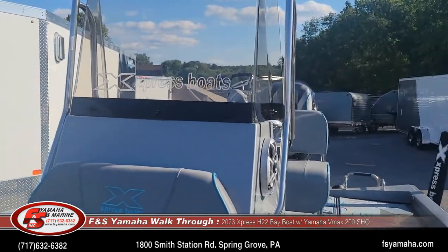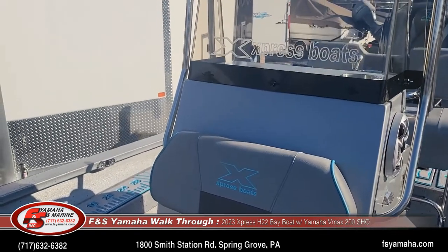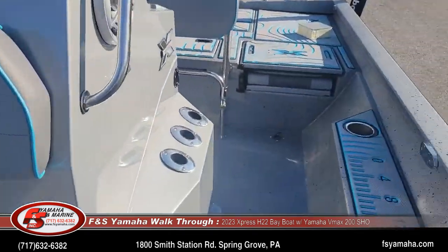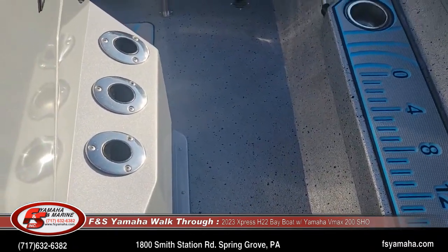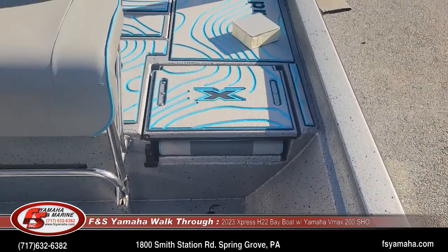Included with the Extreme Marsh package is the Extreme Bay Stainless package. What that means is things like the grab handle, steering wheel, six cleats, and rod holders are all stainless steel.